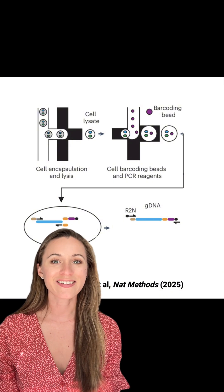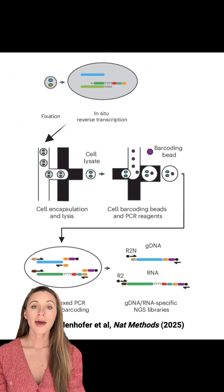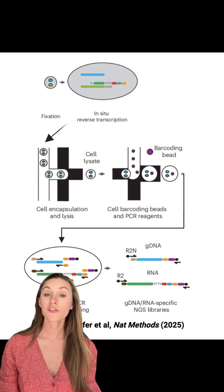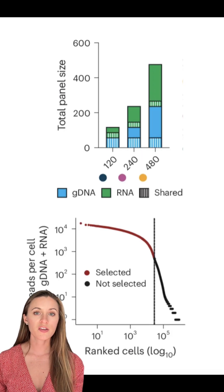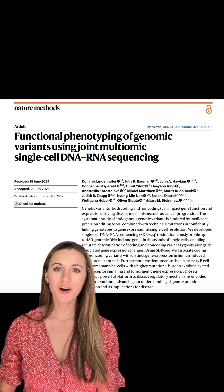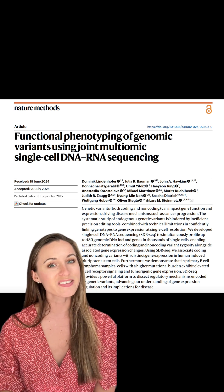So that's for the DNA — but how do you put the R in SDRseq? Our trick is to do an in-situ reverse transcription on cells before loading them onto the Tapestry, adding a handle enabling cDNAs to be amplified off of the cell barcoding oligos alongside the gDNA. And this works quite well. We can capture hundreds of RNA and gDNA targets across tens of thousands of cells, and we can associate coding and non-coding variants with changes in gene expression. There's much more in our paper out today in Nature Methods, so check it out. We'd love to hear your questions or ideas for collaboration — thanks for listening!